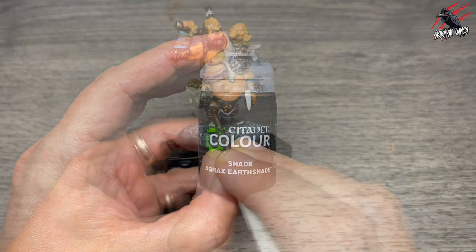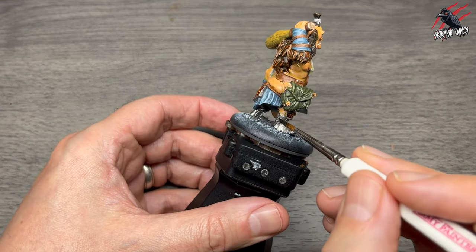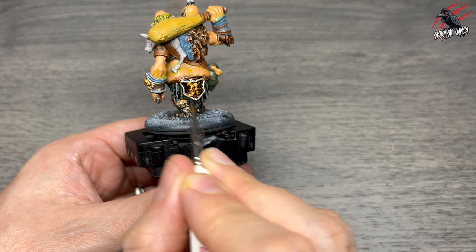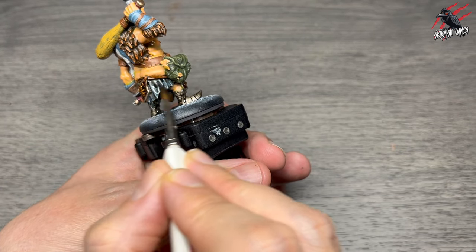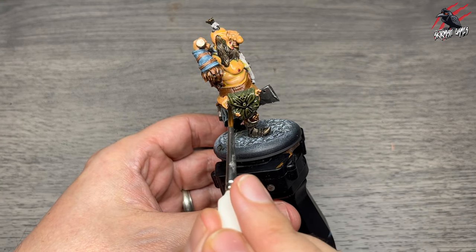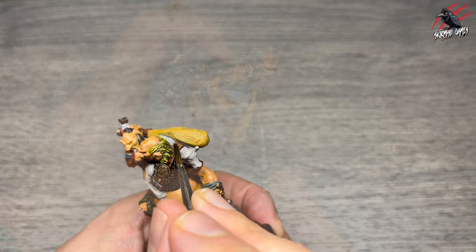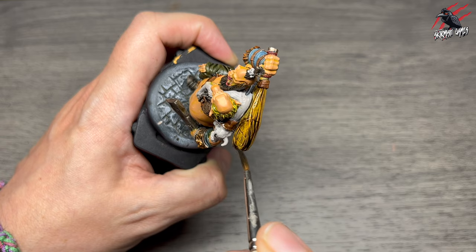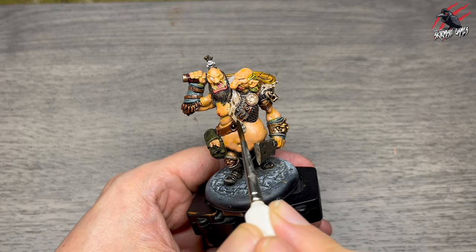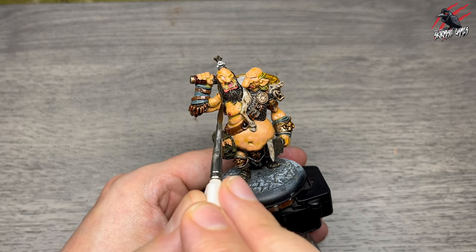Then shade Agrax Earthshade goes on quite a lot of sections — everywhere painted with any metal paint gets one nice coat, covering the boots, trims, and all parts there. I also use it on the loincloth, belts and straps to bring out all the detail into the recesses while keeping the main colours coming through. The satchel gets a nice coat too — works great with the green. I also put it all over the club to bring out the wood texture, over the cowl and leg, and on the beard to darken it up further.